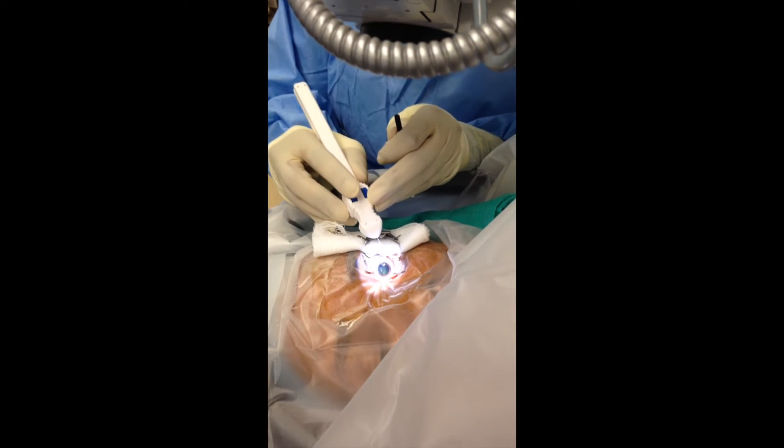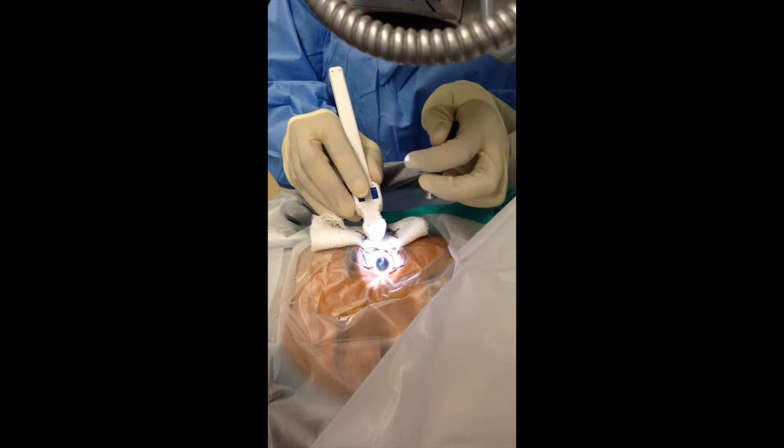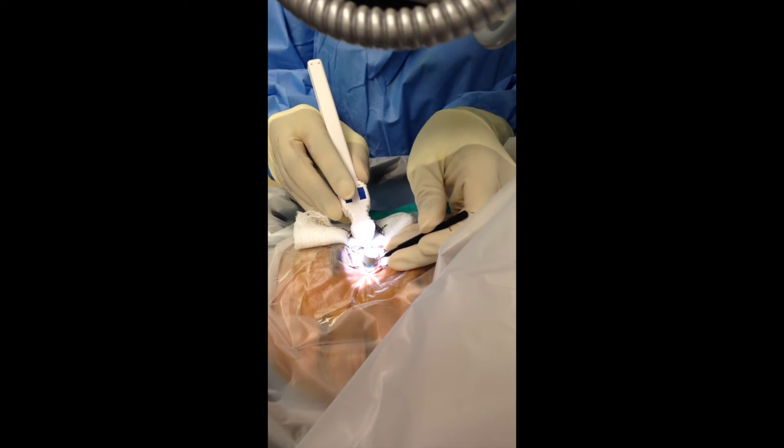An initial corneal incision has been made, through which the instrument is introduced into the anterior chamber, slid across the eye to the trabecular meshwork. The gonio lens is placed so the view is adequate.